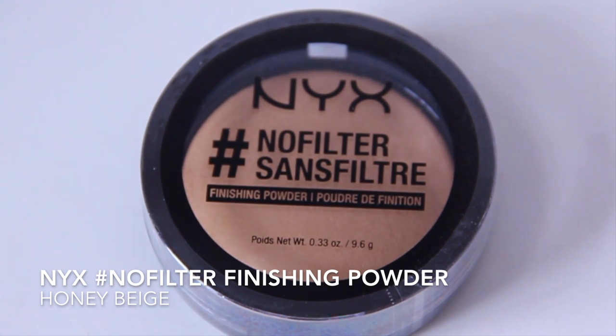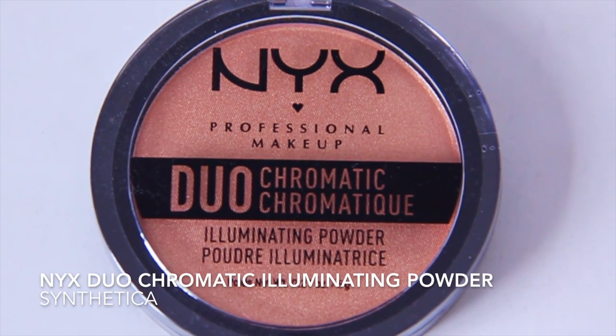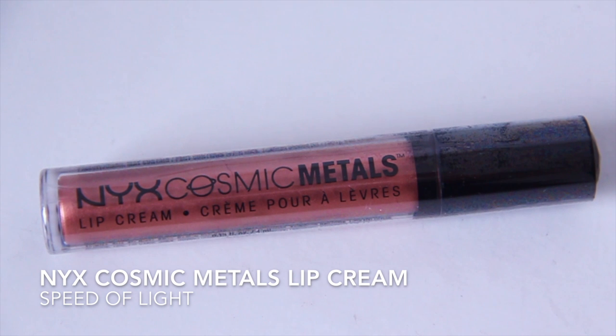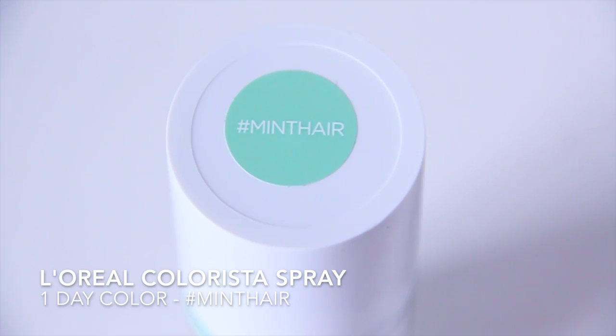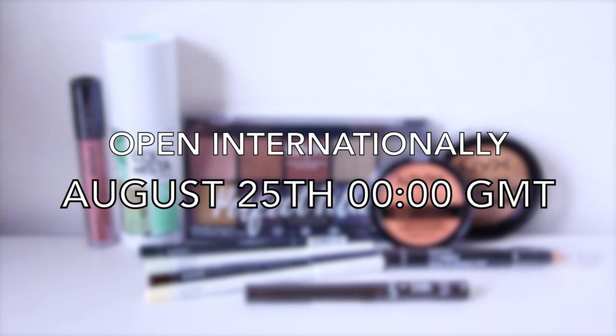There's also a face powder — if it's too dark for you, you could use it for contour — an illuminating blush in a fun orangey color, which you could even apply as a highlighter if you've got a deeper complexion, a lip primer, a copper metallic lip cream which is just lush, and as a fun touch, a mint-colored hairspray which washes off in the shower. The giveaway is open internationally and closes at midnight on the 25th of August.